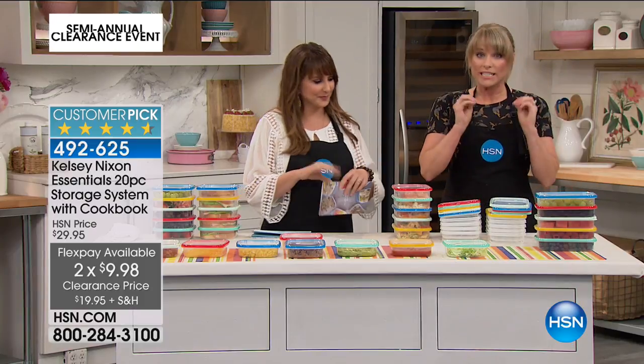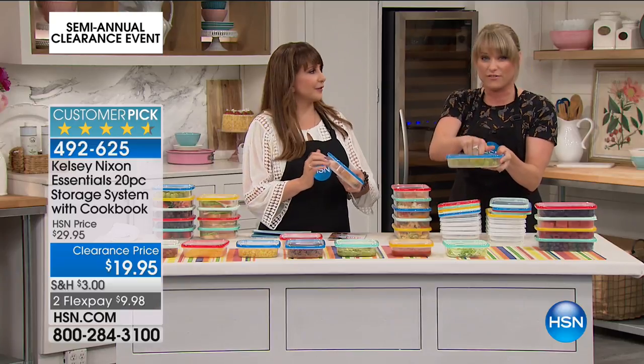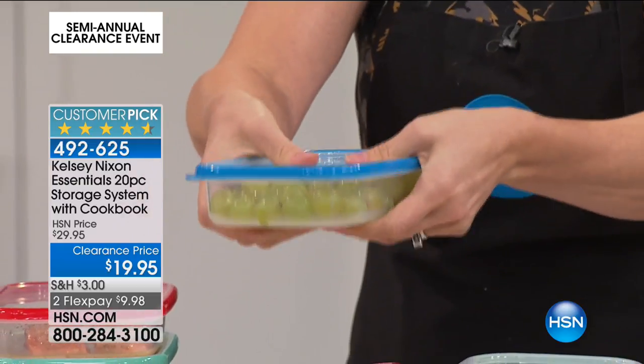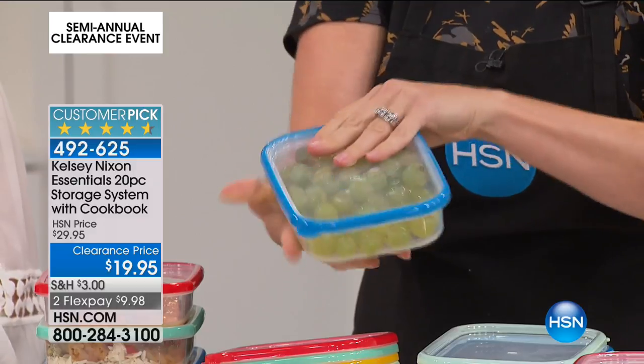These are really, really high-end. It's one of those items where I wish you could reach through your television screen and feel them. These are solid, not flimsy. I feel like I could stand on it and it wouldn't budge. They are incredibly high-end. I love that they're color-coded.